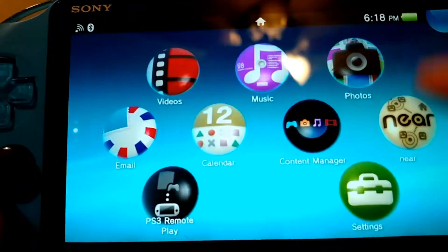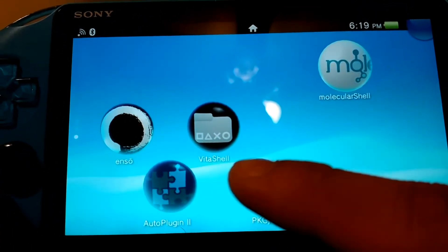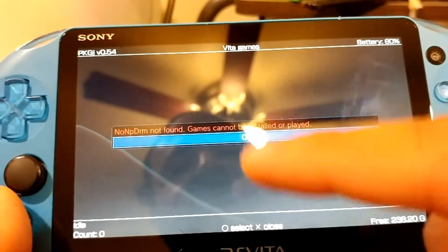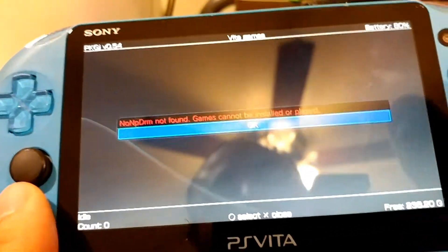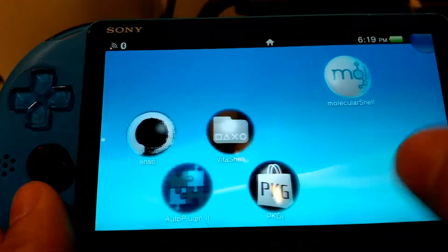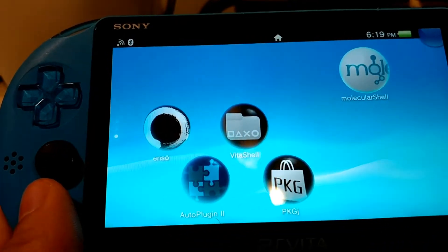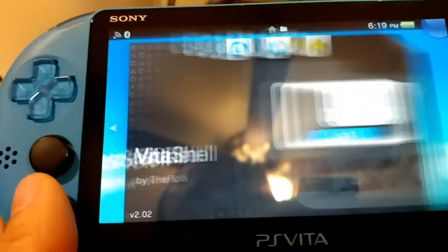Go ahead and open it up. You'll now have an application called PKGJ. Open it and press start. For me it's going to pop up with an update, but I'm going to ignore it. Now it's going to say non-PDRM not found, meaning items cannot be installed or played. So I'm going to close it out. This is why you need auto plug-in. There's a reason why we opened PKGJ though — I'll show you in a moment.